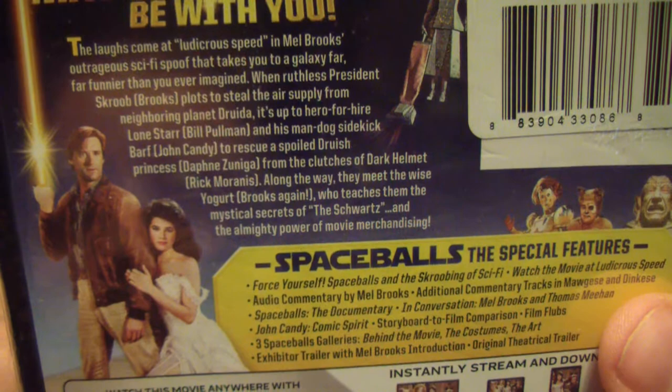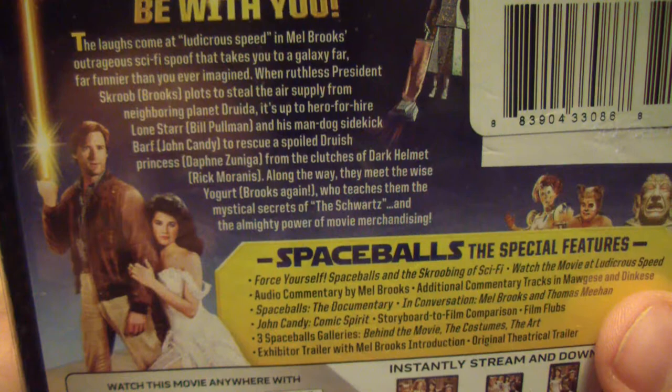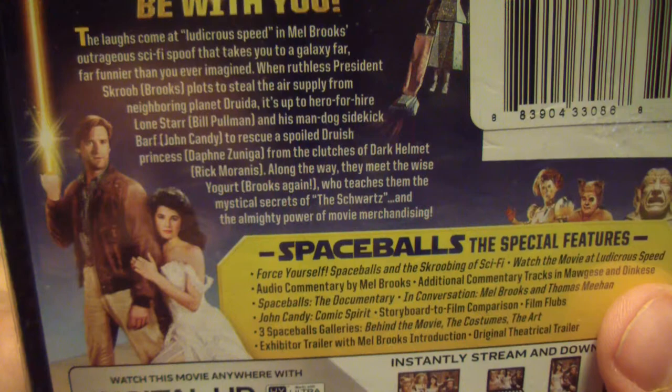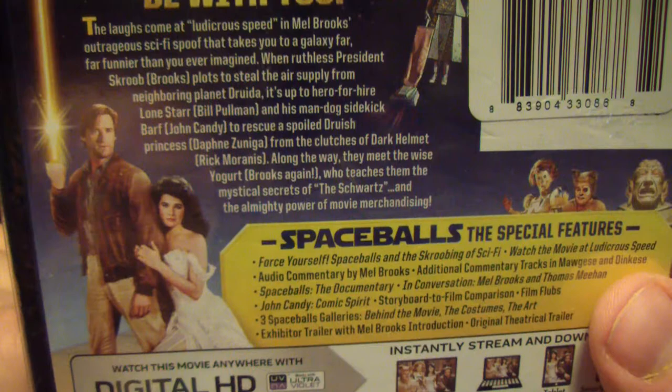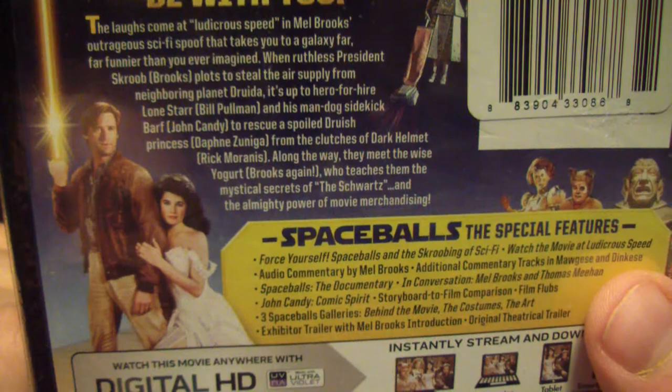It's up to hero for hire Lone Star, played by Bill Pullman, and his mog sidekick Barf to rescue the spoiled Druish princess. Along the way they meet the wise Yogurt, played by Brooks again, who teaches them the mystical secrets of the Schwartz and the almighty power of movie merchandising.